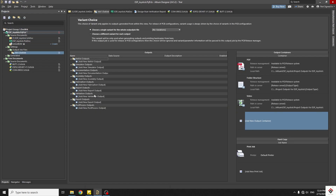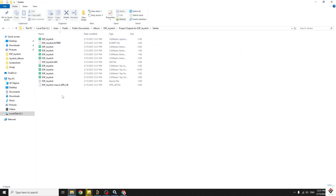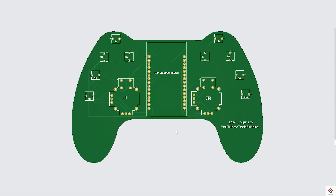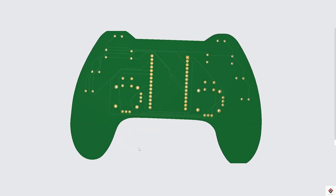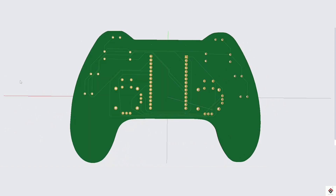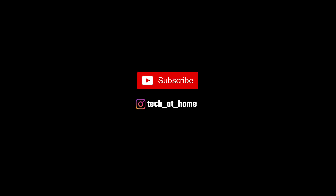So I'll directly export the Gerber files — with this, our PCB board is ready for printing. I'll place the order, and once I receive the boards, I'll make Part 2 of this video where we'll assemble the components and test it on both devices. Stay tuned for that video. I hope this tutorial was interesting and helpful — subscribe for more videos. Thank you for watching, we'll be back in the next one.